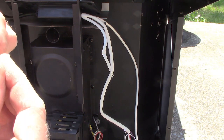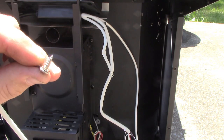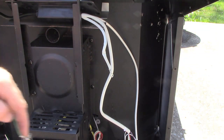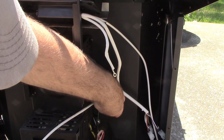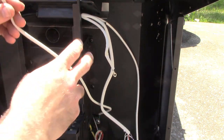We'll put our screw through there and put a little nut on the back side. I'm going to go ahead and screw this into place. Our ground is good and secure there now.